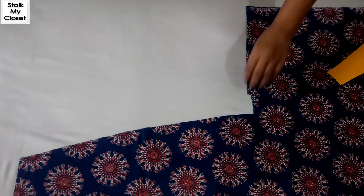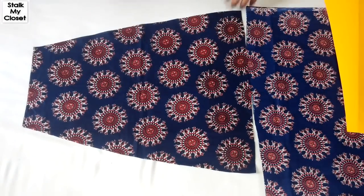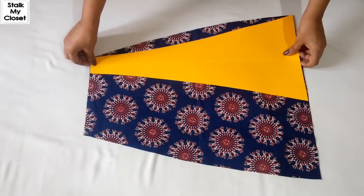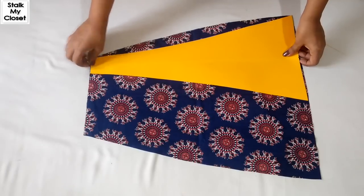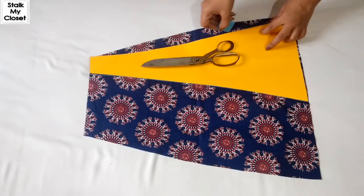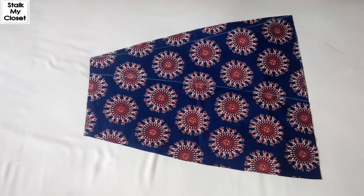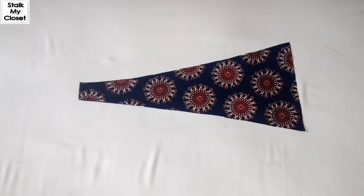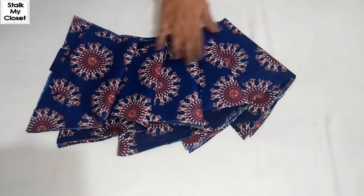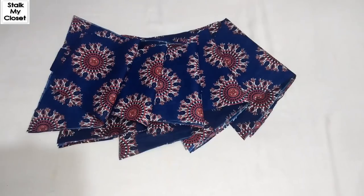So I have got four Kalis. Now for the fifth one, I'll just open this fabric as I can't cut the Kali on the folded fabric, so I'll open it like this, place the pattern, trace it, and cut it. So I've got five Kalis from one width of the fabric and similarly I'll cut the rest of the Kalis.